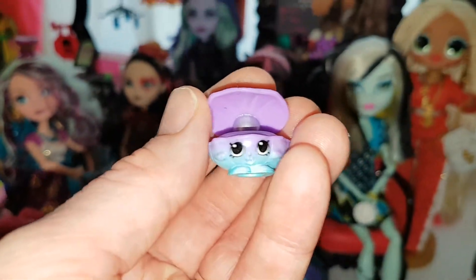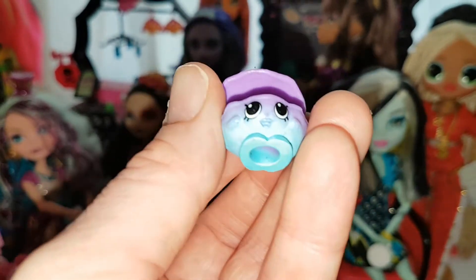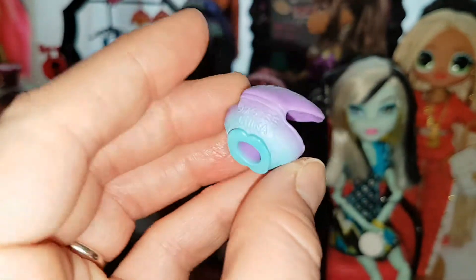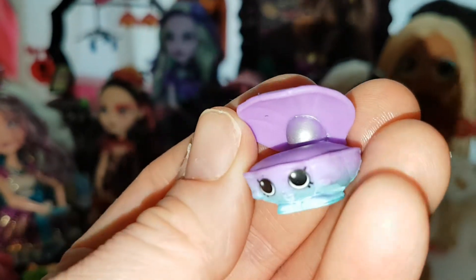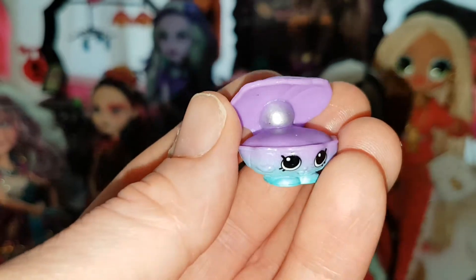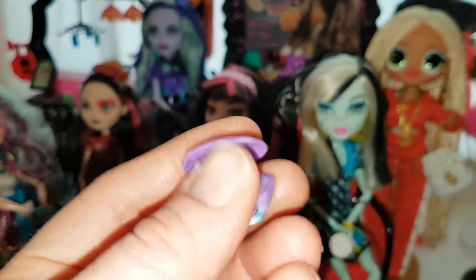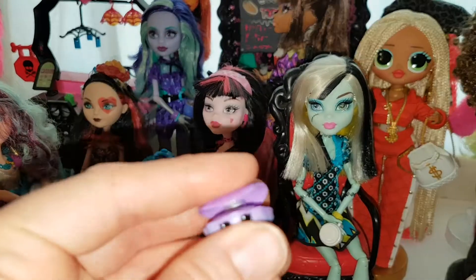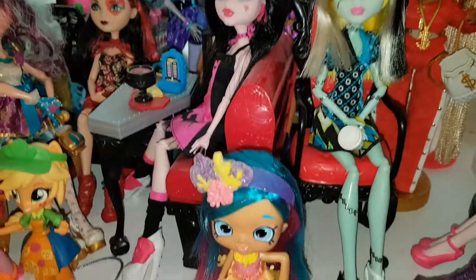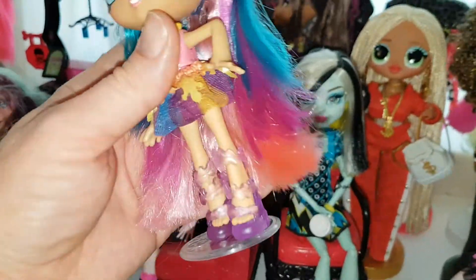This one is cuter though — I really like the pearl one. This is the pearl Shopkin, also ombre going from purple to blue. It's got a little laughing face and a pearl inside with a nice shimmery pearly white color. It's kind of jelly at the top so you can pull it up slightly, though the pearl is attached inside.